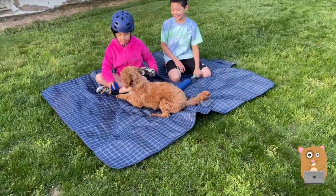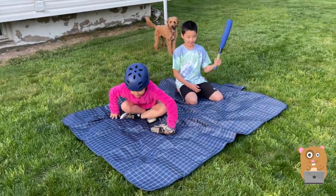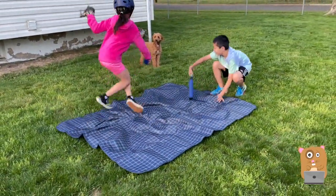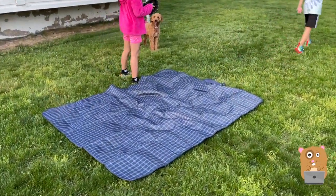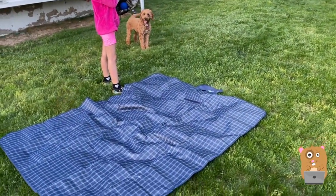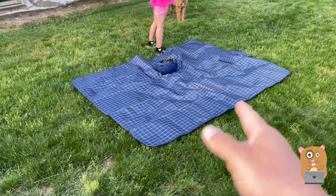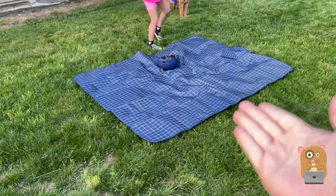I like it. It's priced around $22, $23 off Amazon. This company did send me this picnic mat to review. I don't have any negative to say about it. It works. It's easy to fold up. Waterproof. There's different patterns, different designs. I got the navy plaid.